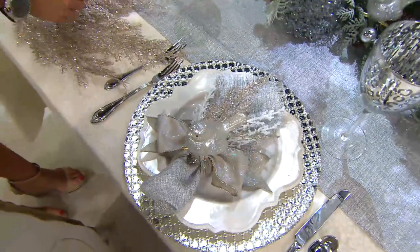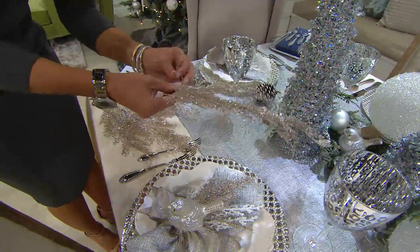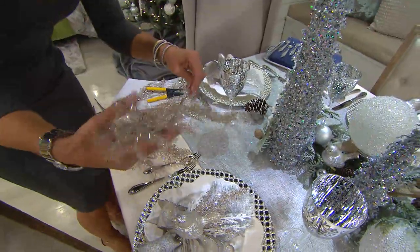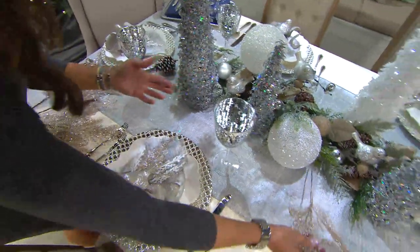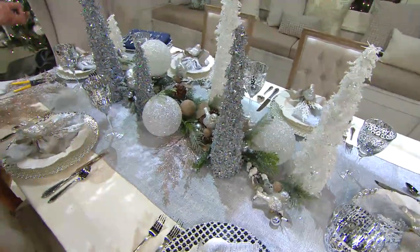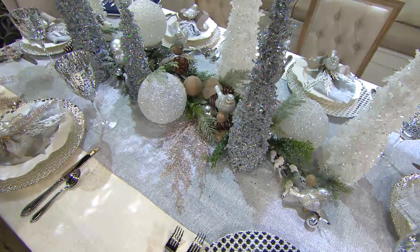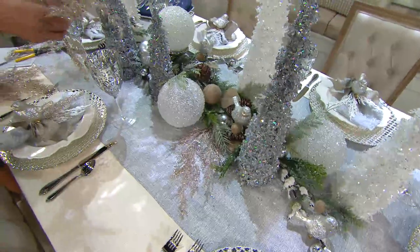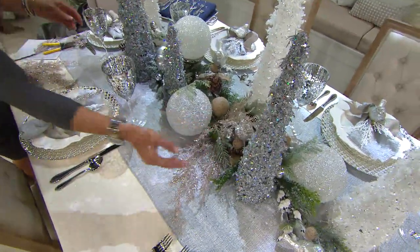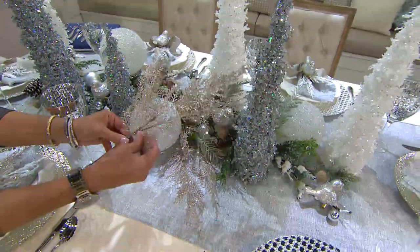Another thing you can do with the picks — one of the reasons I love them so much — is that when you kind of zhuzh them a little bit to give them dimension and a little life, they're perfect for decorating in and around anything. For example, I want to add a little zhuzh to the centerpiece. I just stick in a little pick, a little spray right there. I can add dimension, make it stick up a little bit, or put it in to add dimension to it. See how you can do this?